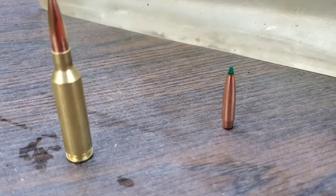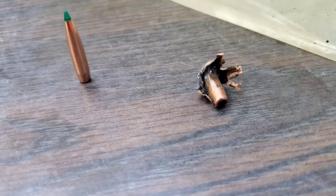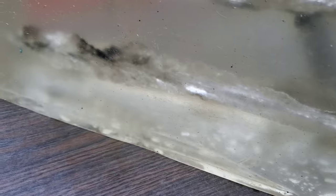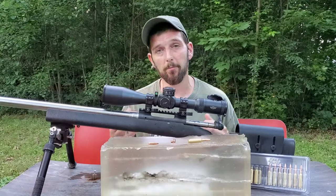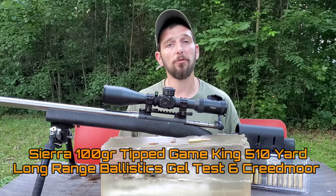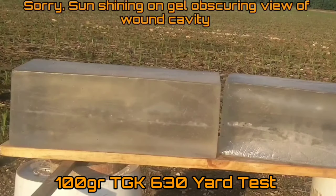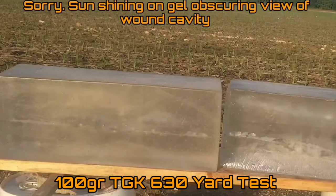As part of my long-range ballistics gel test series, I recently tested the 100-grain Tipped GameKing in my 6mm Creedmoor — the first hunting bullet tested in this series with that cartridge. We had some mixed results: we put two shots in the gel at 630 yards, and one expanded beautifully and dumped all its energy, while the other did not expand at all.